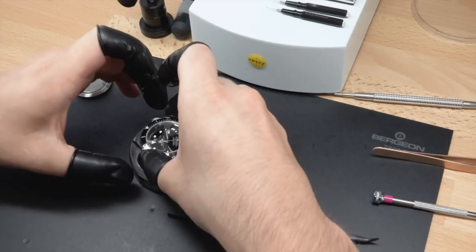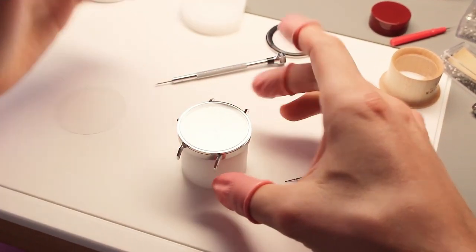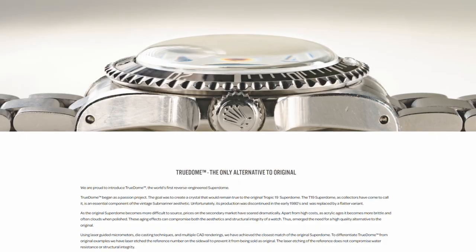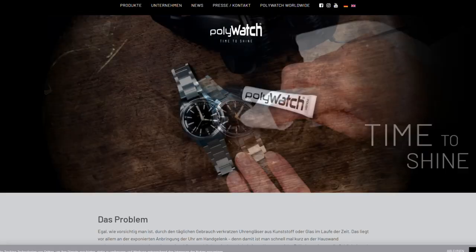Let's talk crystals. If you replace the crystal, be sure to keep the original one just in case you decide to sell later on. Be warned, Rolex is retiring certain crystals, but thankfully a company called TruDome offers the best alternative to the original. Also, PolyWatch is a nice product that comes in handy for sprucing up acrylic crystals.